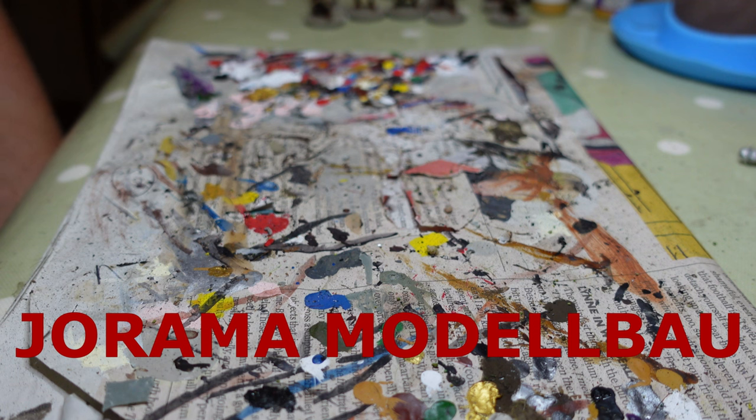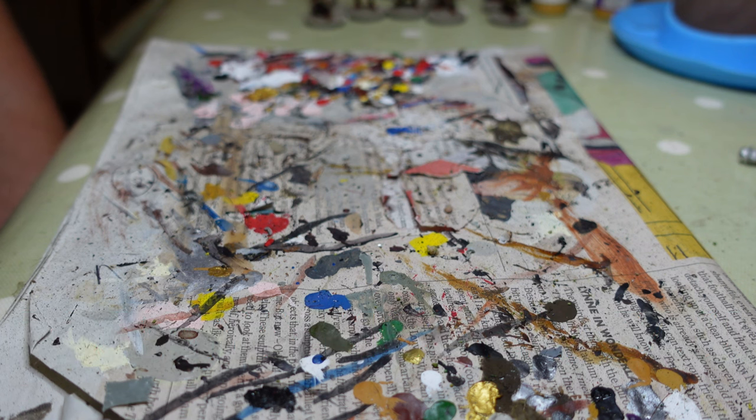The chap who runs the channel Diorama Modelau — I'm sorry Joachim, I can't pronounce your channel, but I'll put the link in the description. He does some absolutely superb modeling, dioramas and so forth. He's not a gamer, which is why it's always amused me that he's been one of my longest subscribers and comments on a lot of my videos, but he isn't a wargamer. As you know, my channel is about wargaming.